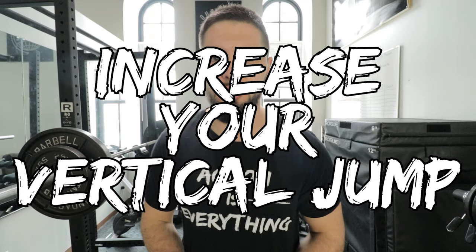Ladies and gentlemen, what is going on? Welcome to another video. My name is Nathaniel Morton and I am a sports performance coach who specializes in basketball players. In today's video, I'm going to give you the 20 best exercises that you could possibly do to increase your vertical jump and dunk a basketball.